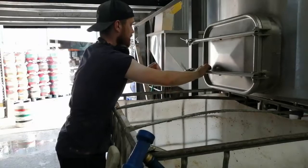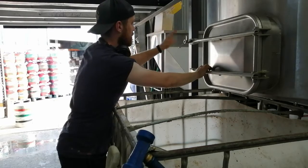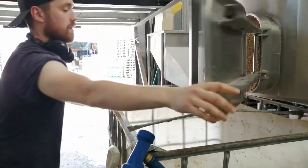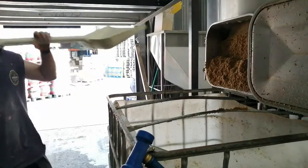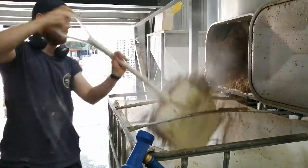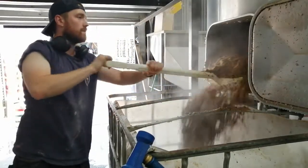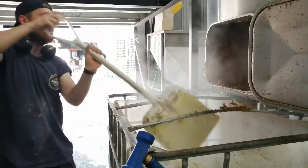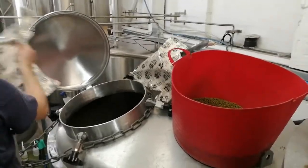Once we've got all the sugars out and on the boil, the copper will be boiling away in the background here — that sterilizes everything. Whilst that's happening, Sean will dig out the spent grain. All this goes to cows; they find it absolutely delicious. It helps them put on loads of weight and make delicious beef steaks. A local farmer called Jim picks this up and feeds it to all his cows. It's probably about half a ton in there, so it's not too much to dig out.